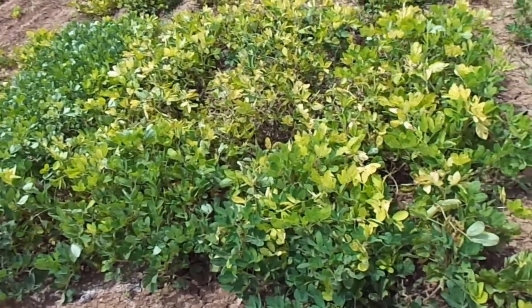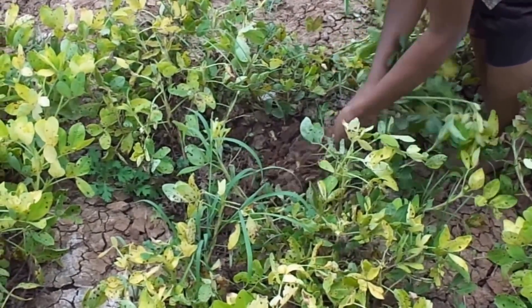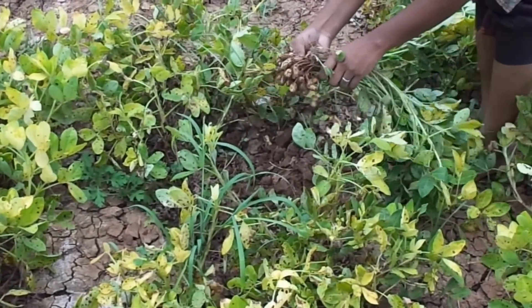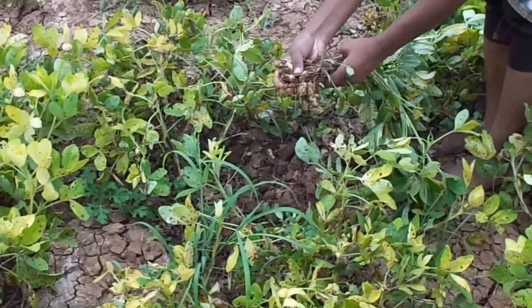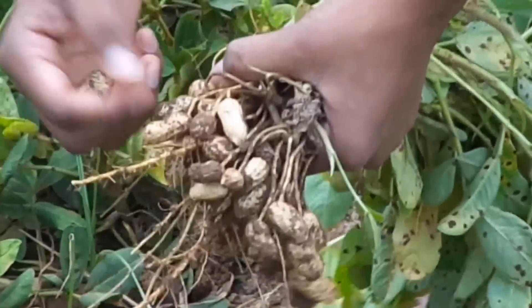Harvesting: Drying and falling of older leaves and yellowing of top leaves indicate maturity. This indicates that harvest should be done at this stage. Harvesting is done by pulling out a few plants at random and shelling the pods.